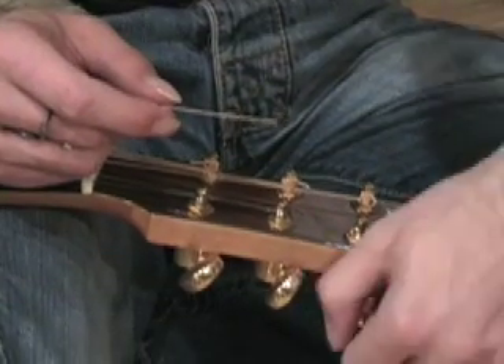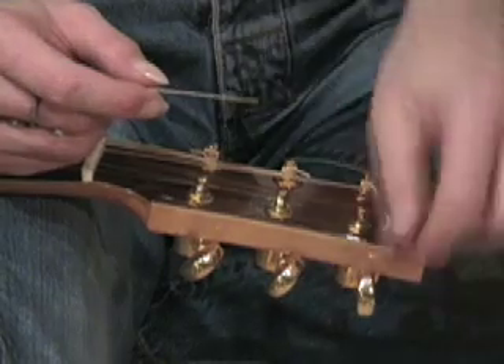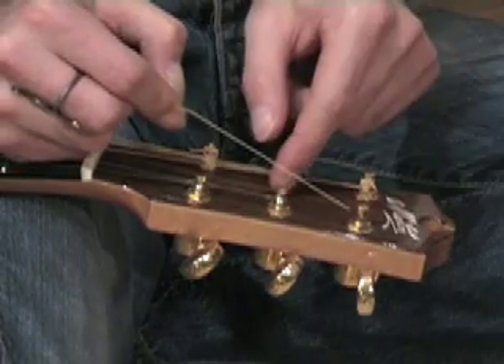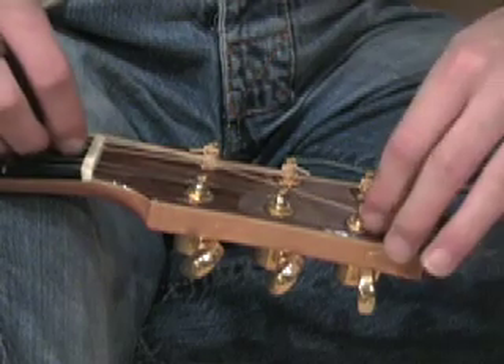The next stage: by turning the tuning peg, I'm going to make sure the hole is facing right forward, and then I'm going to put the string in the hole and pull it all the way through.